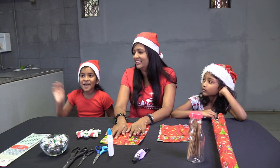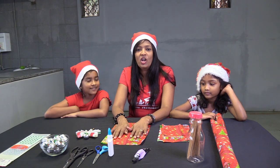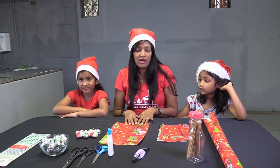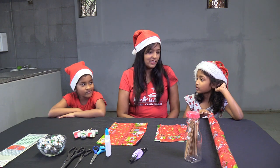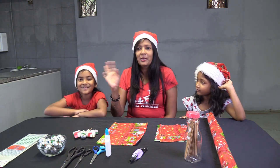Hello everybody! Welcome everybody! To Passing It On Special Christmas Edition. I have my two helpers — this is Chloe. Hi! This is Gabby. Hello! And I'm Savvy.